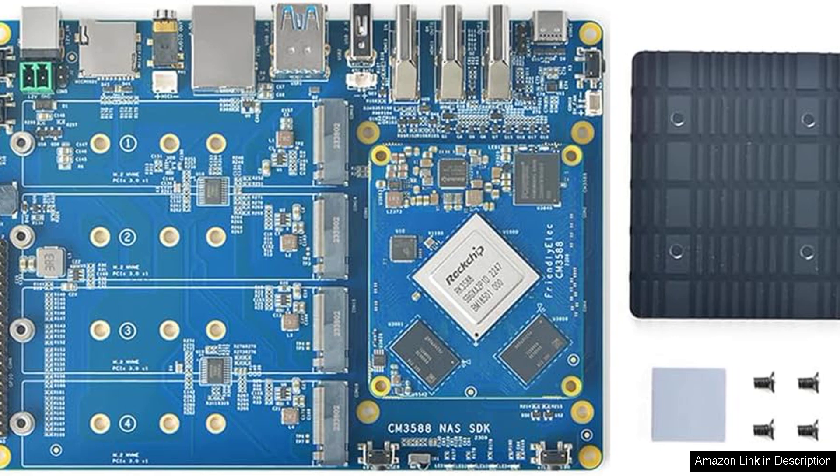Overall, the FriendlyELEC CM3588 NAS kit is an excellent choice for anyone looking to build a high-performance, customizable NAS solution. Its combination of speed, expandability, and build quality makes it a worthy investment for both casual users and tech enthusiasts alike.